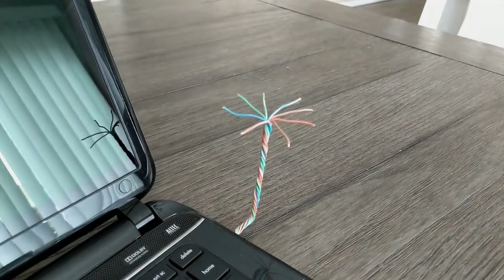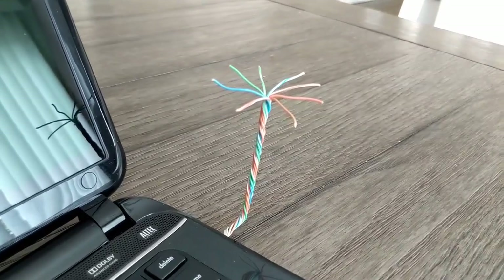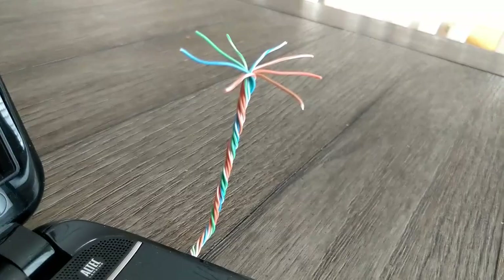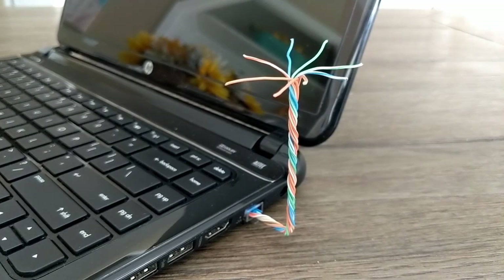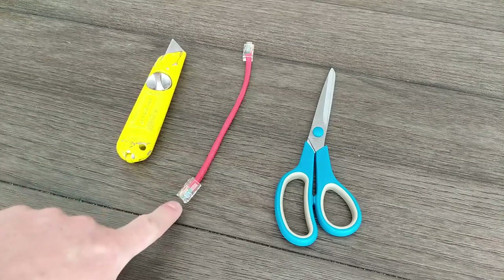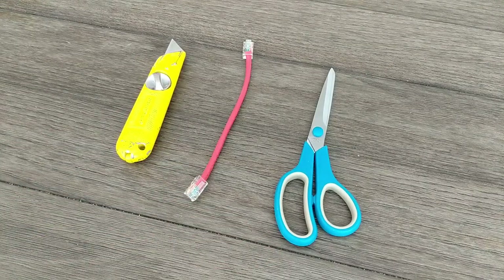Thanks for tuning in. This little Wi-Fi 6 antenna can be made with basic tools you already have in your house. It will help increase your signal and speed. To make one, all you need is a knife, an Ethernet cable you're okay cutting up, and scissors.